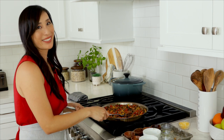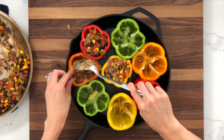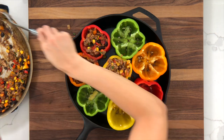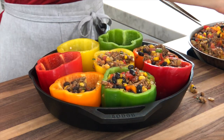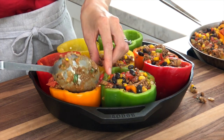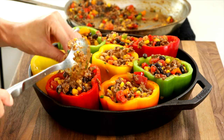Now that the filling is ready, let's go stuff the peppers. Add about three-quarter cup of filling to each bell pepper. The peppers don't need to be blanched before they're stuffed and cooked because they're going to soften with the filling in the oven. Now that they're ready, let's go bake them.